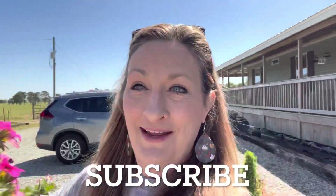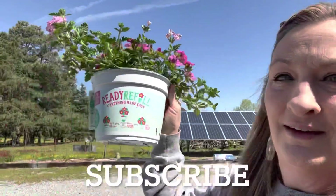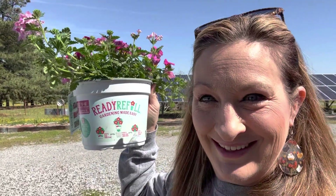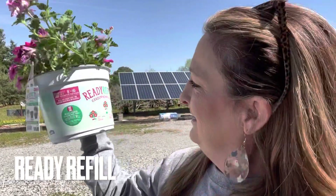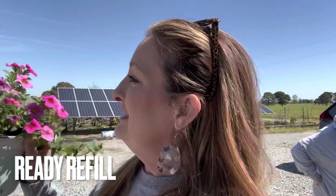They're called Ready Fill Pots. Let me get you up here — Ready Fill Pots. And they are for 8 to 10 inch decorative containers. We've got a 13 inch decorative container, and these have got some awesome petunias.